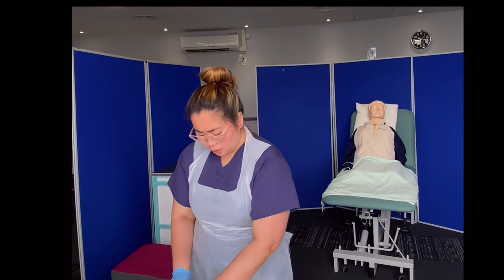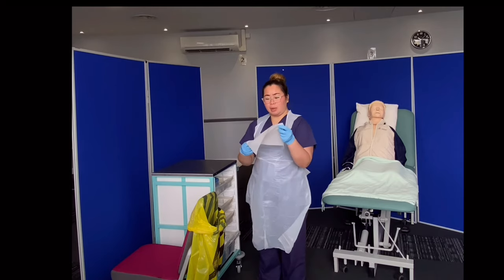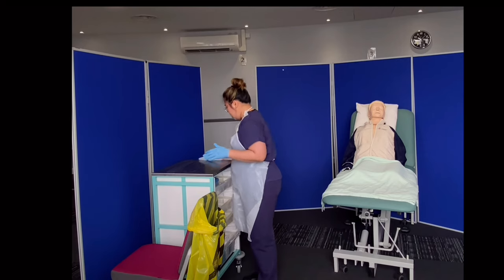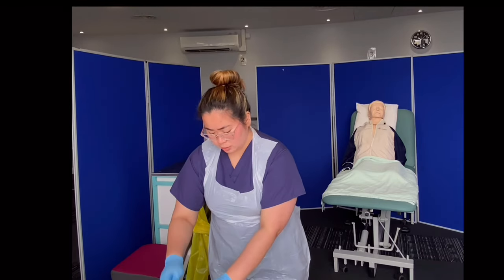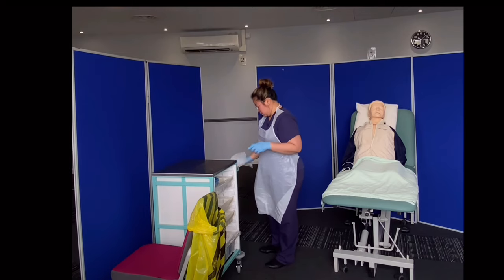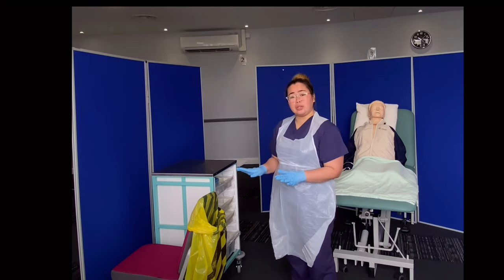Now that I've packed my gloves and my apron, I'm ready to clean my trolley, opening my vanilla wipes. My vanilla wipes are all undamaged and intact, and I'm happy to use them. Now I'm going to clean it from farthest to nearest using a shape motion, making sure that I have covered everything. Discard that and I will get another one, then clean the other side where I will put my materials. I'll let it air dry for 30 seconds, and we have cleaned it for 30 seconds as well.